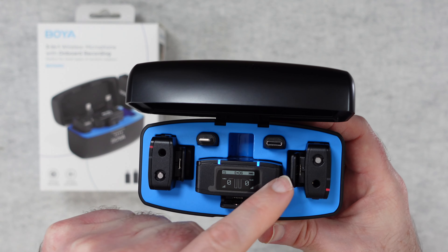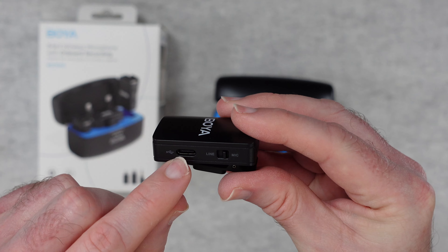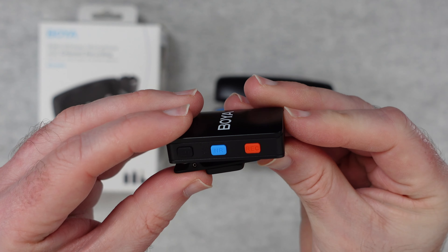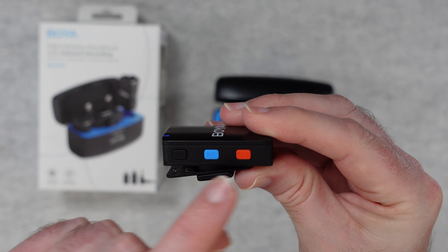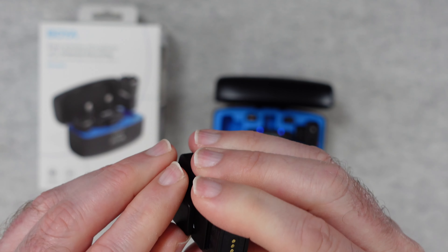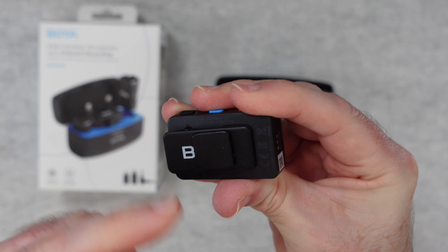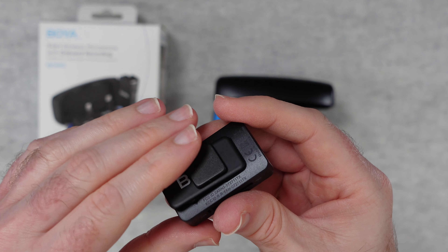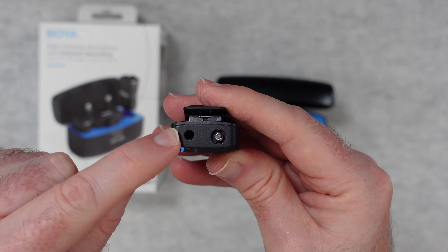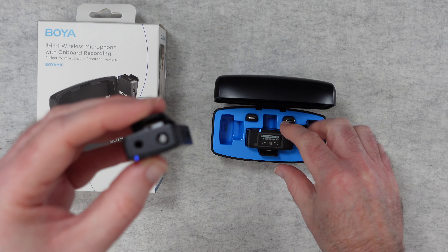We've got one receiver and two transmitters. The transmitters are both identical so let me show you one. We've got the charging point, a switch between line and mic, and contacts on the end that line up with the charging case. There are controls on the side for powering on and off, noise reduction, and record. We've got a nice clip to attach to a shirt collar, and there's also a really strong magnet — you can put the magnet underneath your clothing and use it to adhere the unit. On the top is the built-in microphone, where you attach the windshield or connect the external lapel mic. A couple of LED lights show you the status.